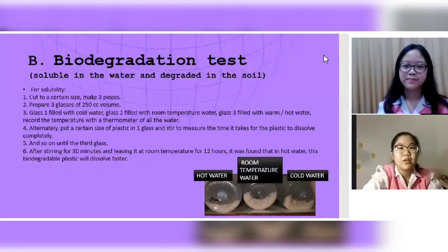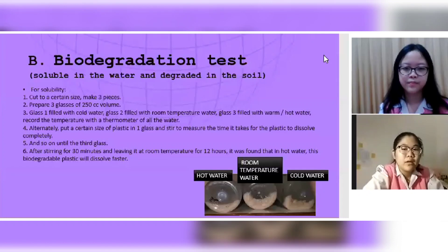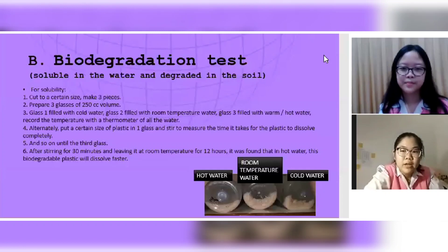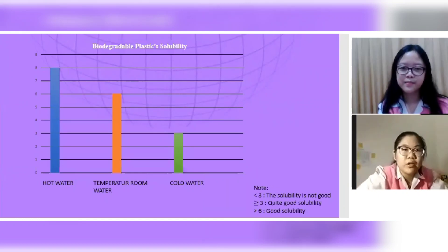The biodegradation test includes two sub-tests: solubility in water and degradation in soil. For solubility, the procedure is: first, cut the plastic to a certain size in three pieces; second, prepare three glasses of 250 ml volume — glass one filled with cold water, glass two with room temperature water, glass three with warm or hot water; record temperatures with a thermometer; fourth, place a piece of plastic in each glass and stir to measure the time for complete dissolution. After stirring for 30 minutes and leaving at room temperature for 12 hours, it was found that the biodegradable plastic dissolves fastest in hot water. The graphic confirms hot water dissolves it faster than the others.